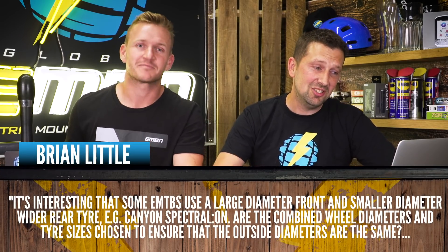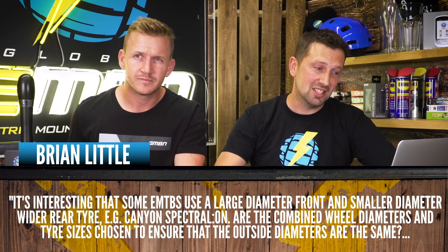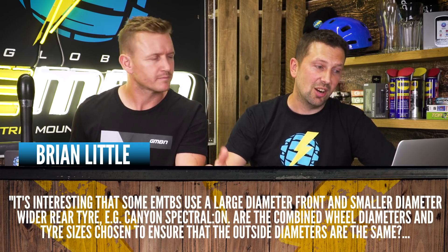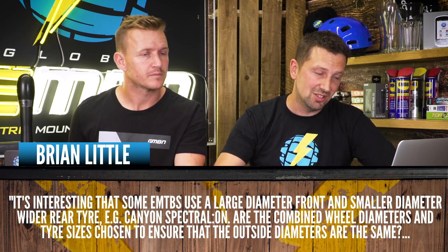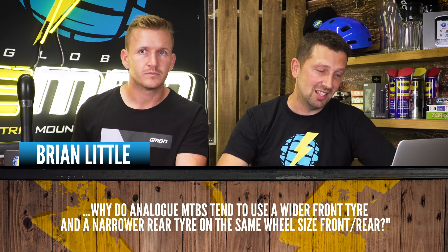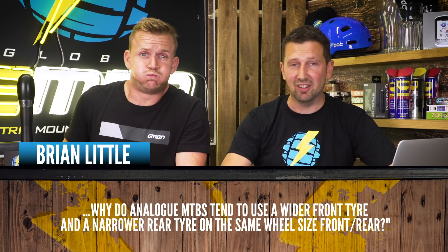This one's in from Brian Little. He's saying hashtag Ask EMBN: it's interesting that some EMTBs use a large diameter front tyre and a small diameter wider rear tyre, just like the Spectral On, just like off-road motorcycles. Are the combined wheel diameters and tyre sizes chosen to ensure that the outside diameters are the same? And why do analog MTBs tend to use a wider front tyre and a narrower rear on the same wheel size front and rear?